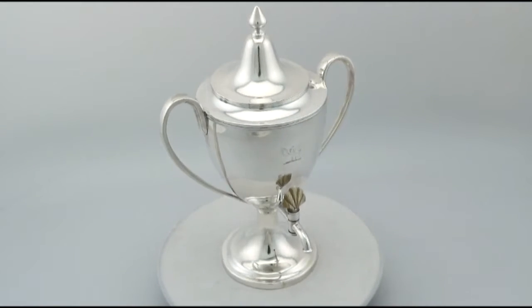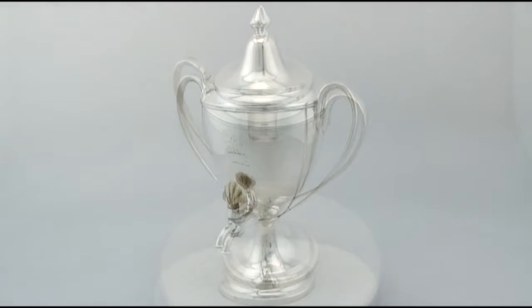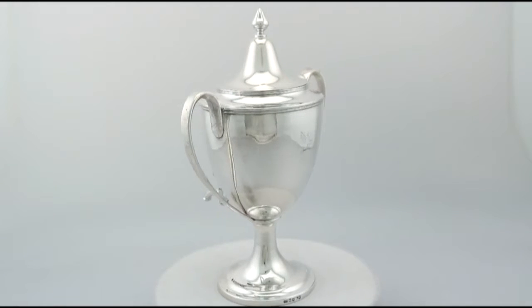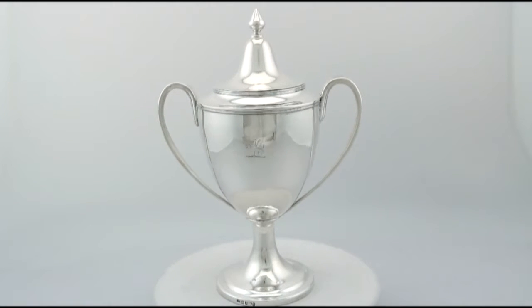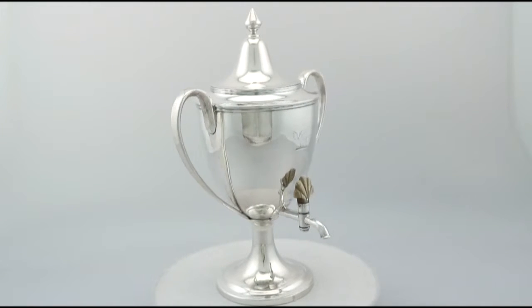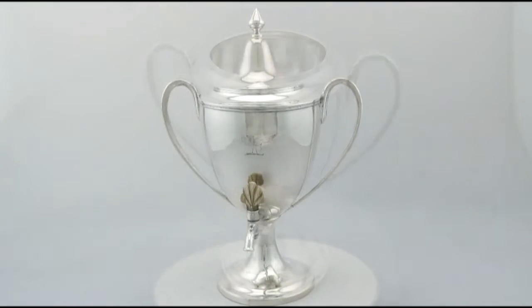It has a plain urn shaped form onto a spreading circular pedestal foot. It is embellished with a fine and impressive contemporary bright cut engraved crest. The upper rim of the body is encircled with bands of applied reed decoration.